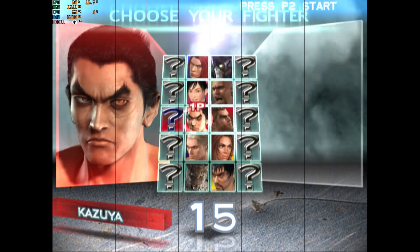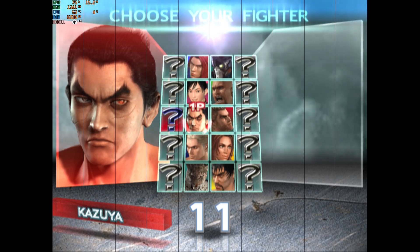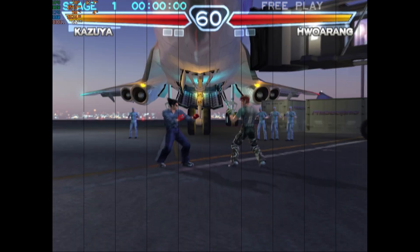Let's get into the emulation part and see how far we can push it. We're starting off with PlayStation 2 at higher resolutions.